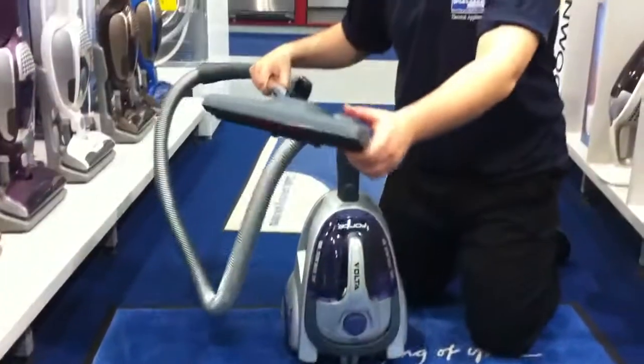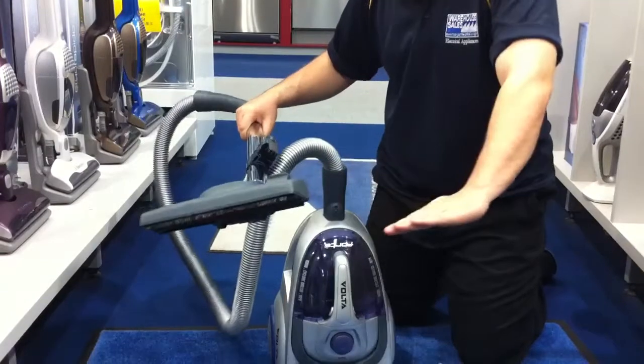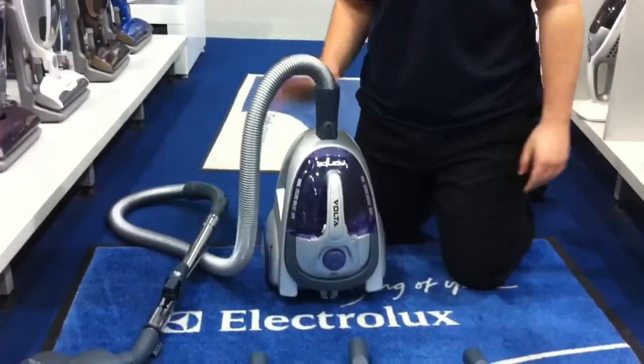On the main head, you can change it from hard floor to carpet, so it's very, very easy to use if you've got different surfaces. It comes with a two-year warranty as well.